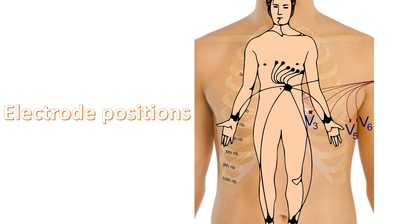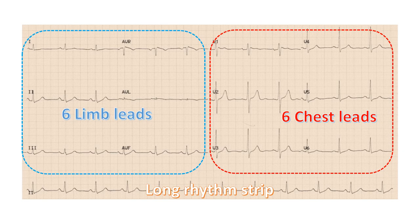Usually, four electrode clips are placed on the four extremities at the wrists and ankles. Suction cup electrodes are placed over specified locations of the chest. These electrodes are connected to the machine through an ECG cable. Within the machine, different combinations of electrodes can be chosen to record different ECG leads. In standard 12-lead ECG, 6 limb leads and 6 chest leads are recorded.